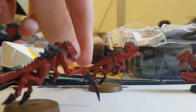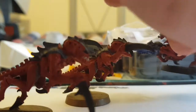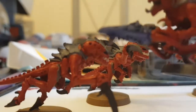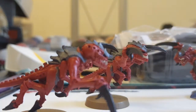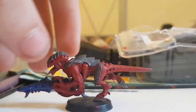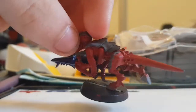So once I had the basic colours on the whole group — the talons, the carapace, the skin, and the gun for the termagant — I would go ahead and do the face because I think it makes them look more real. You're going to have to keep in mind that you're not priming your miniatures, so the paint isn't going to stick very well at all, and you are going to have to put on quite thick layers, especially for the first coat.